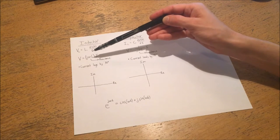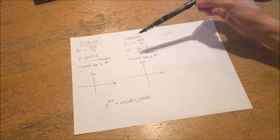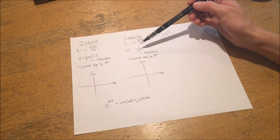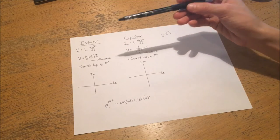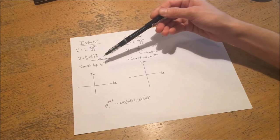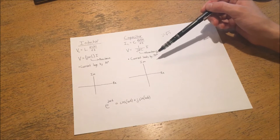In other words, the greater your inductance and the greater your frequency, the greater the resistance-like impedance imposed on the circuit. Likewise, with a capacitor, voltage and current are related by 1/(jωC). This indicates that a capacitor works in the opposite way to an inductor, but it also has reactance. From these formulas, you can imply that the current through an inductor lags by 90 degrees, and the current through a capacitor leads by 90 degrees.